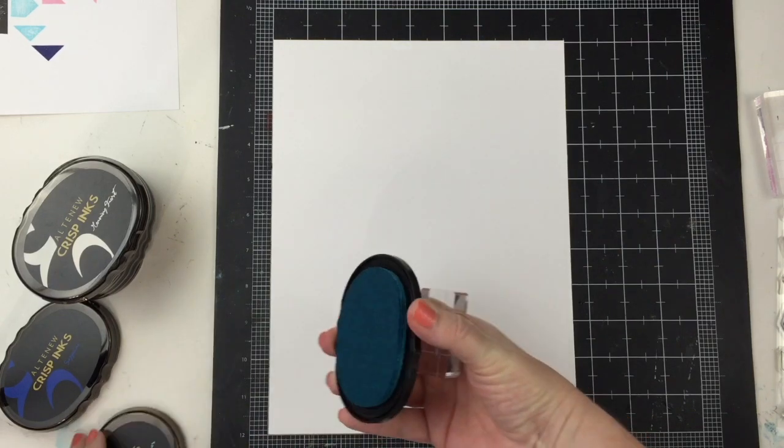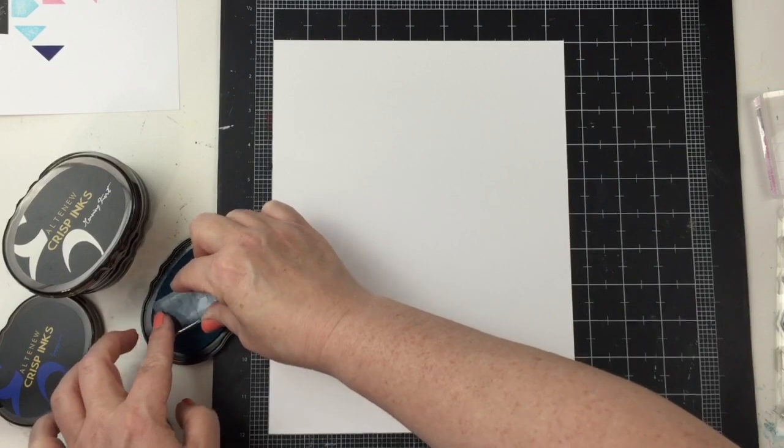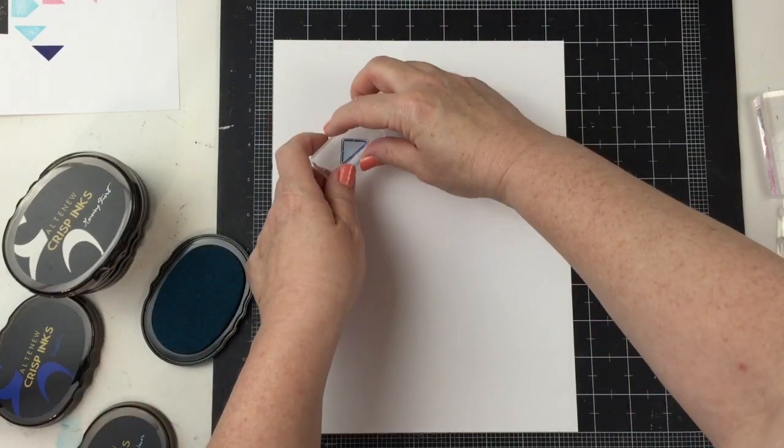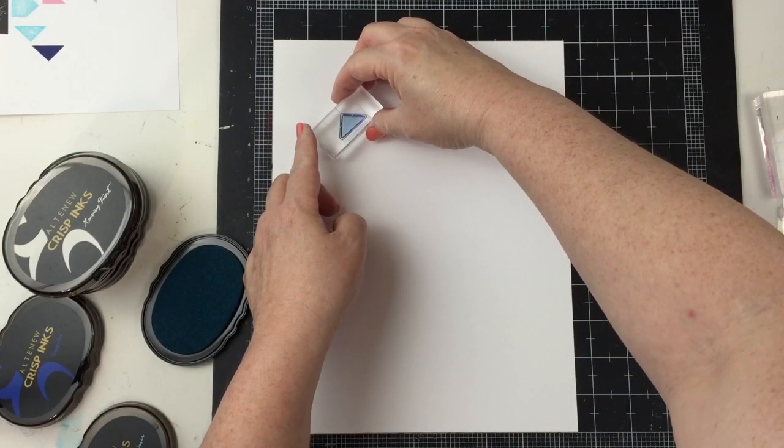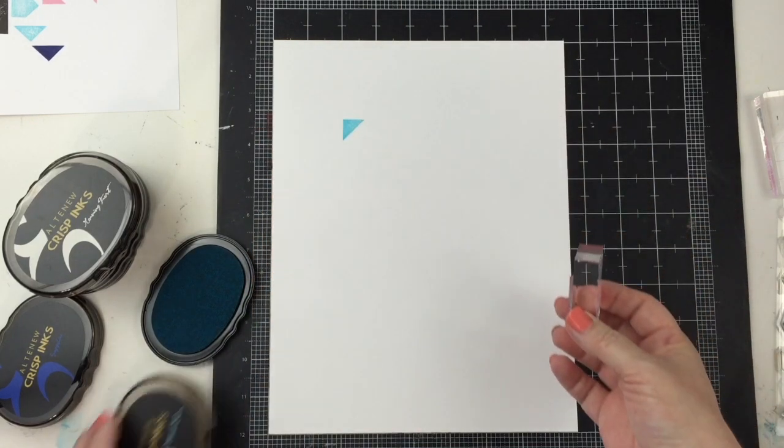I want to use this mat here that I can line up my 8.5x11 background. Since I'll be doing a lot of stamping, I don't want it to get too crooked. So I'm going to line that up to get it even and start stamping.